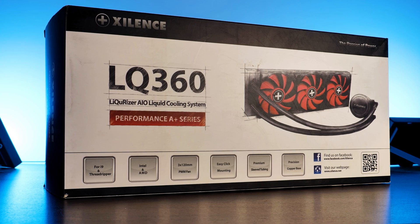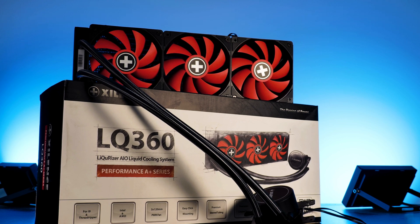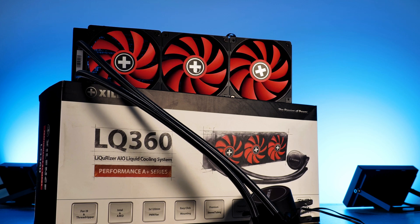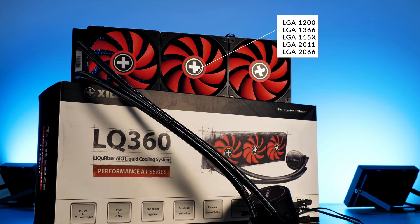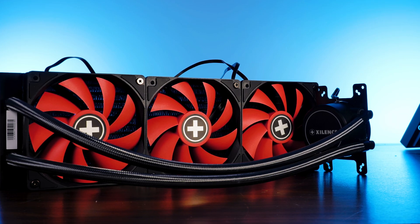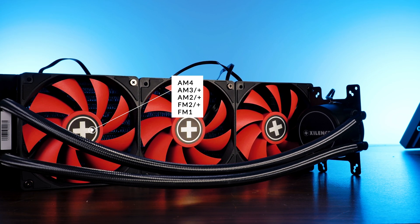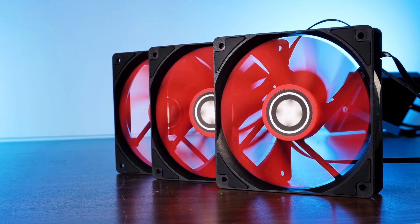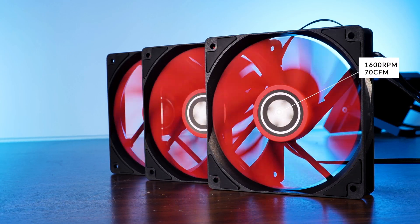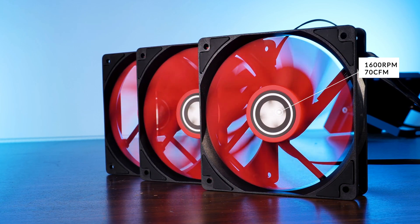This is the Xilence Liquorizer Redwing in its 360mm form factor. Out of the box you can install this big, clearly Swiss-inspired cooler on Intel LGA 2066, 2011, every 1150, 3066, and 1200 socket. Over on team AMD we look at the latest AM4 and going all the way back to the oldest FM1 socket. The fans are an upscaled version of Xilence's Redwing PWM fans, able to spin at up to 1600 RPM while pushing around 70 CFM, though there is no mention of static pressure whatsoever.